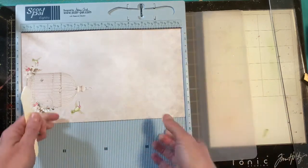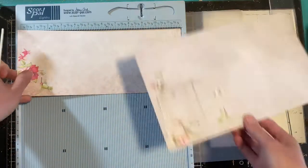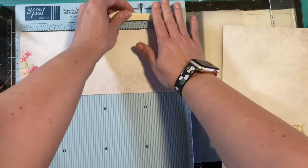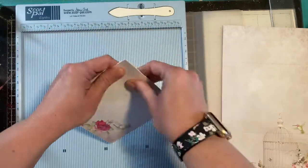For your other piece, you're going to take that one and put it in long ways. You're gonna mark at the six inch line. This is going to end up being the card for your envelope.